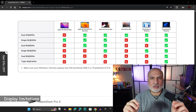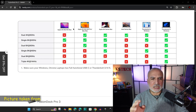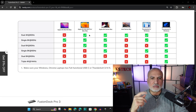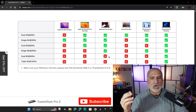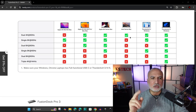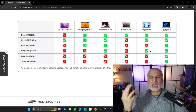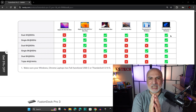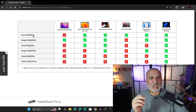Now let me tell you about display connection limitations depending on your Thunderbolt or USB 4 version. If you have a MacBook M1, M2, or M3 that is not Pro, you can only connect one display. If it is a MacBook Pro, you can connect dual 4K, dual 6K, and so on. With an Apple M4 series, you can connect up to a single 8K 60Hz or dual 4K or 6K. With an older Intel MacBook, you can connect dual 4K 60Hz. With Windows Thunderbolt 4, you can connect dual 4K, single 6K, or single 8K. With Windows Thunderbolt 5, you can connect whatever you want. My PC has USB 4, equivalent to Thunderbolt 4, so I was able to connect two displays at 4K 60Hz.